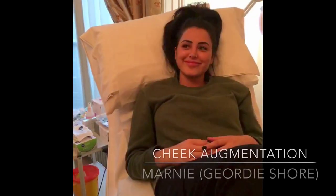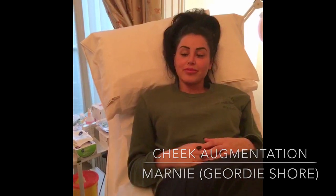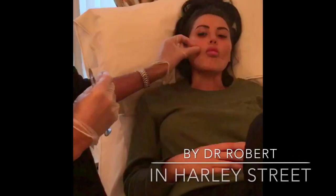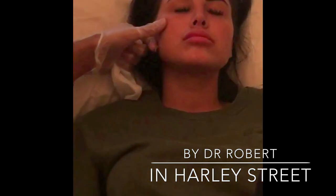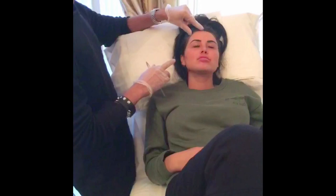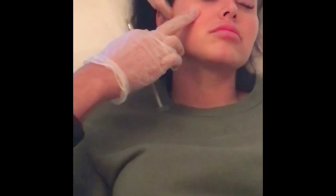Hey everyone, I'm here with my good friend Marnie from Geordie Shore and she's asked me to do a little cheek augmentation for her. What that involves is not about doing some kind of big hamster cheek thing, but it's really about augmenting the cheekbone and the structure underlying it. The areas we're going to augment are the zygoma and a strip of bone going towards the ear called the zygomatic arch, to give that contour.